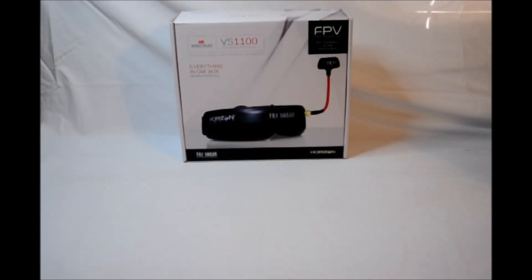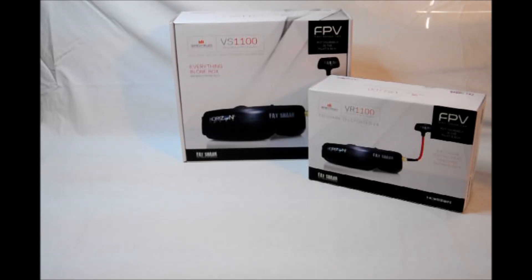When we started out this tour, I said everything was inside the box, so let's take a look inside the box. First, we start with the big box: the VR1100 Fat Shark Teleporter Version 4, with antenna, cords, battery, and charger, and a bunch of other stuff.